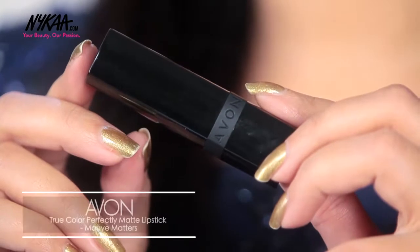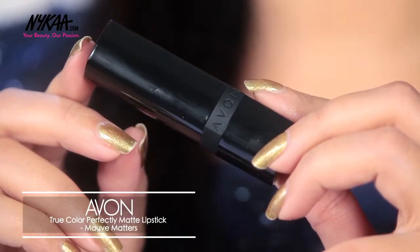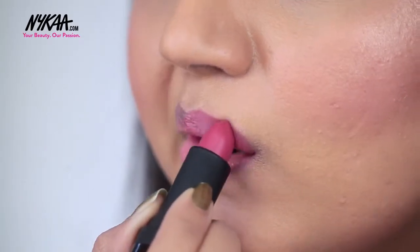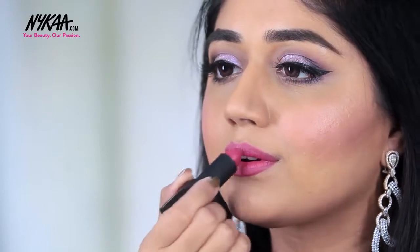Now coming to the lips. I'm using the Avon Perfectly Matte Lipstick in shade Mauve Matters, which is a soft rosy pink colour that complements this eye makeup perfectly. And that is the finished bold eye look that is perfect for a reception or an evening party — this is the final finished look.